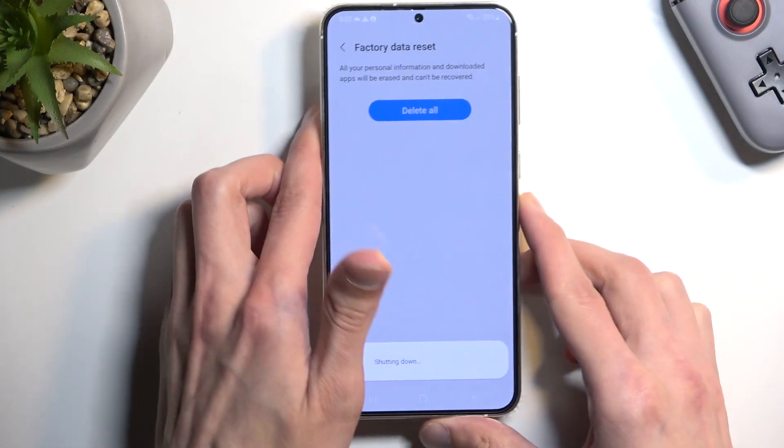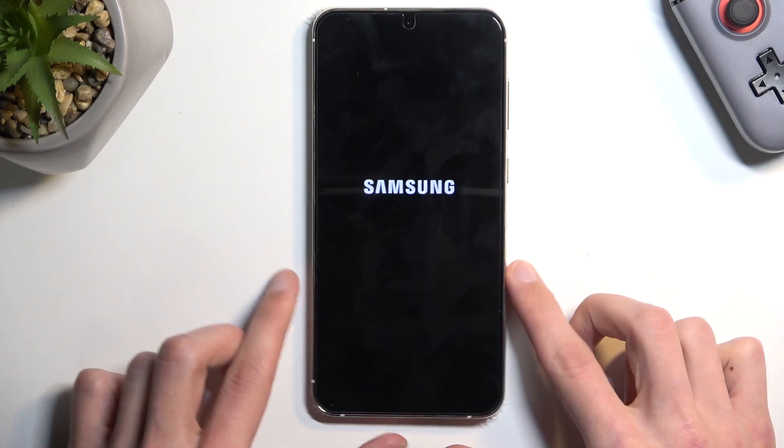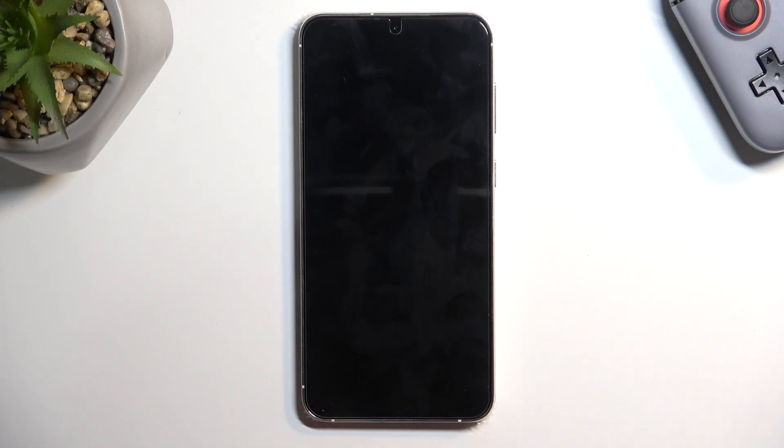Let's sign out and it's going to jump straight to deleting the data and then rebooting. This process will take only a couple of seconds — under a minute, really quick on this phone. I'm going to let it run through and come back once it's finished, which should be in about 30 seconds.